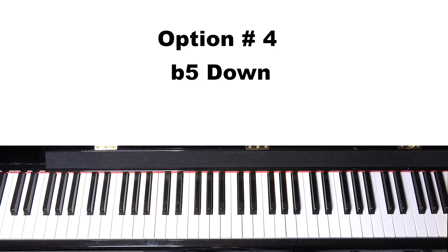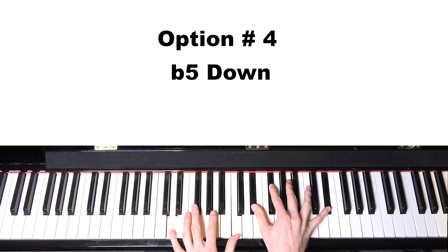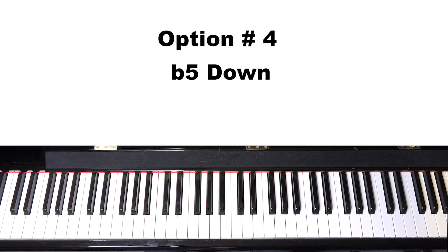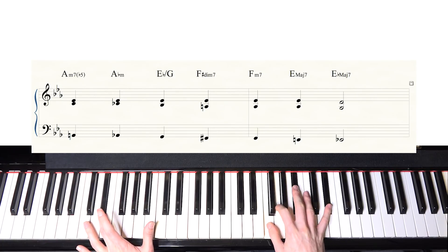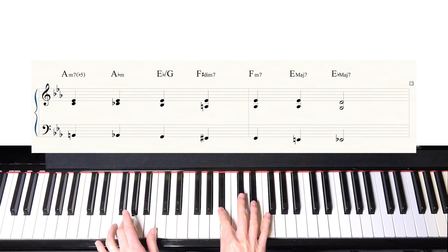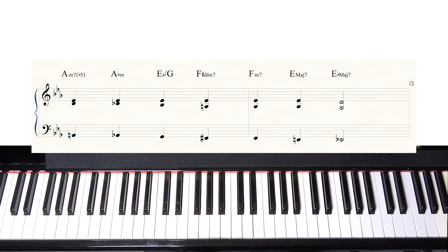Number four is similar to the flat-five reharmonization we discussed, but applied to the ending. This works well on many jazz standard classic songs: instead of ending on the one, end on the flat five and go down chromatically to finally land on the one.